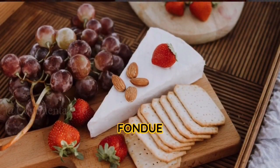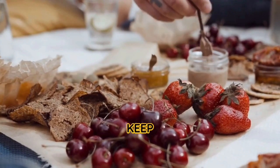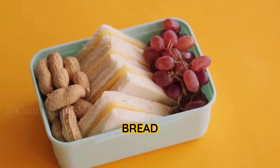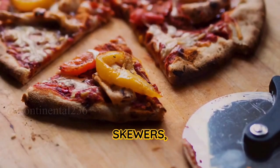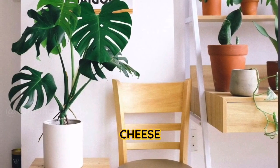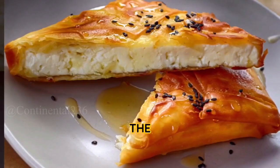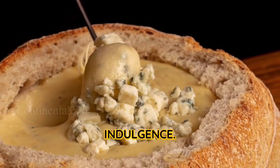Step five: Serve the fondue. Move the fondue pot to a fondue burner or low heat to keep it warm and smooth. Place the bite-sized pieces of crusty bread on a platter or in a basket. Using fondue forks or skewers, dip the bread into the Swiss cheese fondue and swirl it around to coat it completely. Enjoy the delicious combination of gooey melted cheese and crusty bread — it's pure indulgence.